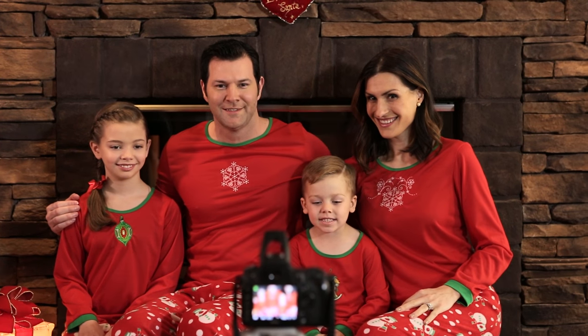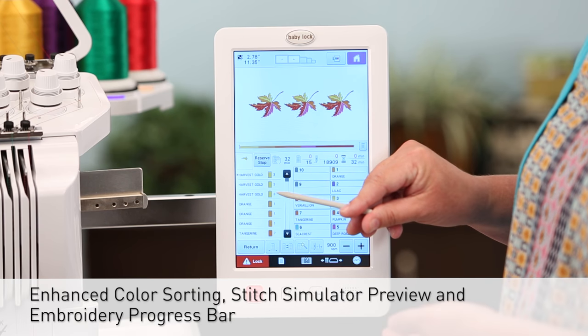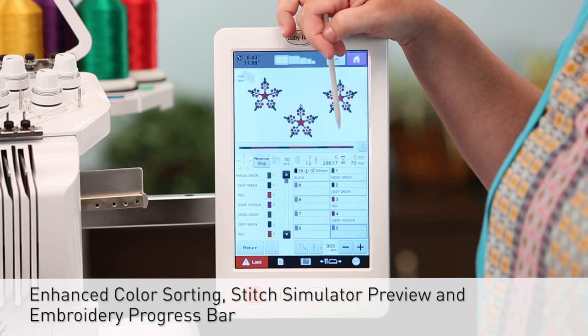Every feature about the Valiant was designed to create confidence and inspire you to try new projects. The enhanced color sorting, stitch simulator preview, and the embroidery progress bar create efficiencies in embroidery you've never dreamt of before.